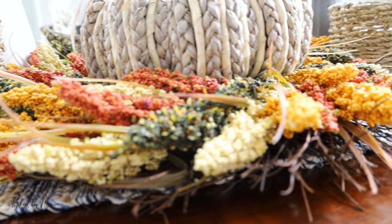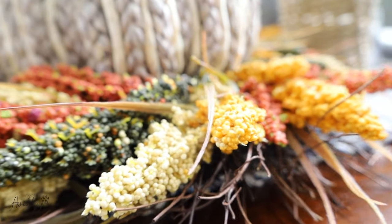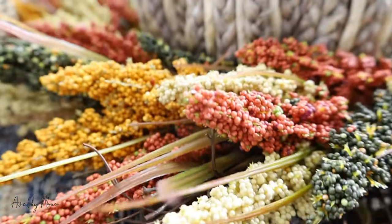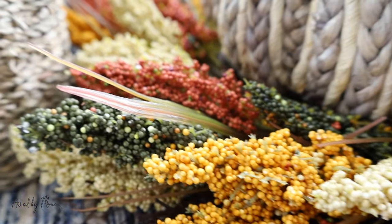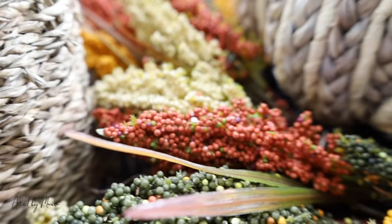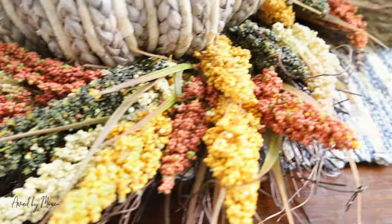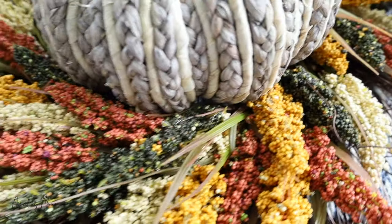Moving on to this wreath — it is beautiful. I try to keep my home very minimal, but there's just something about this wreath that has a subtlety to it while making a really big impact. I love all the colors and the detail. It does leave a little bit of a mess but we clean it up and keep it moving.